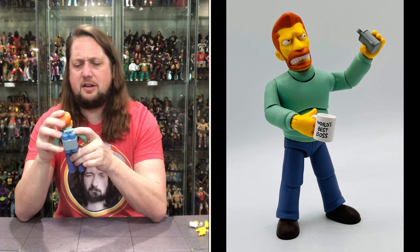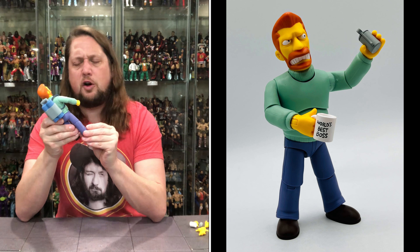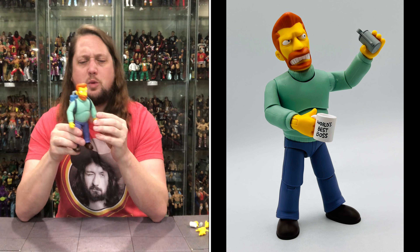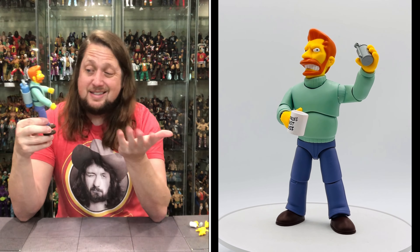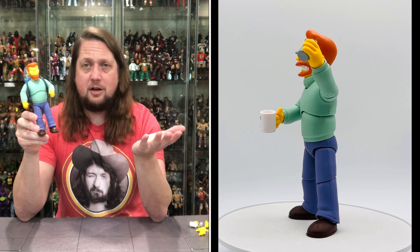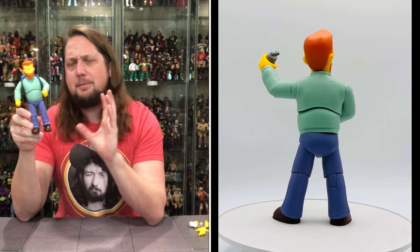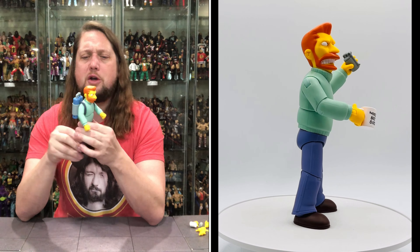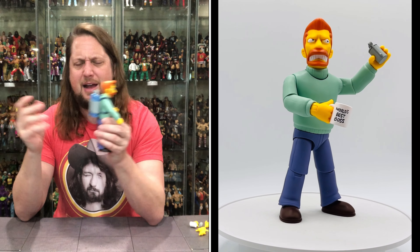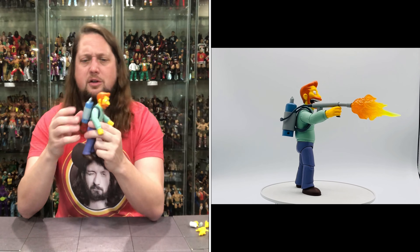Diving into the figure a little more: he's got a nice seafoam green shirt with a sweater over the top, and blue jeans with brown shoes — pretty plain Jane on the outside but very intriguing on the inside, as we know. And then of course we do got the jet pack — or flamethrower pack — looking very cool.